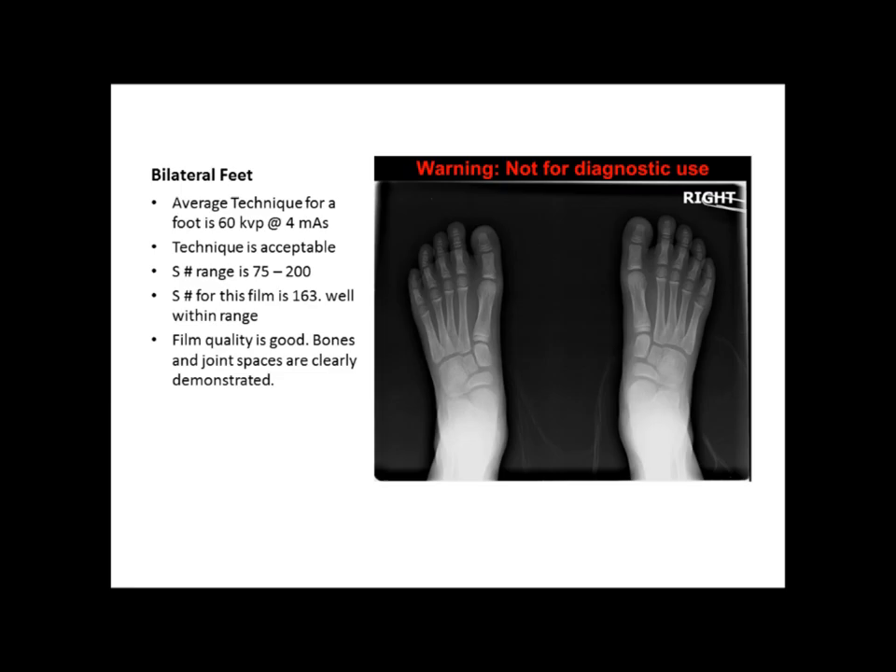We can see the joint spaces are very clear and the bones are also very clear. The S number for this particular film is 163, so it's well within range because the typical range for bilateral feet is between 75 and 200. The technique that was used was 60 kVp at 4 mAs, and that's about right.